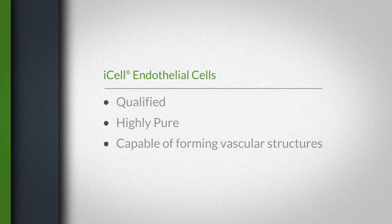One of the things that we value in getting these differentiated cells is that they're qualified, which means that we know what we're starting with. We know that these cells are highly pure and that they're capable of forming vascular structures. There's less of a need in our hands to essentially run these cells through a full differentiation process from reprogrammed human iPS cells to endothelial cells derived from iPS cells, though there is value in that process.